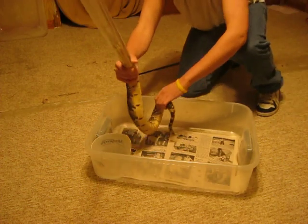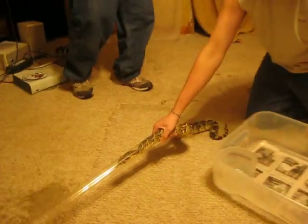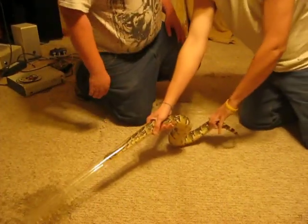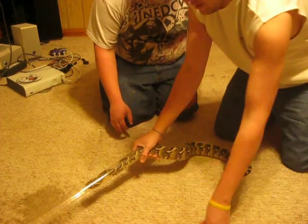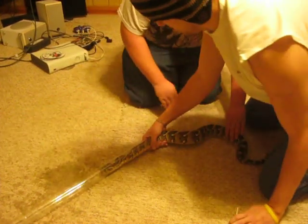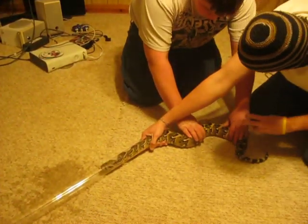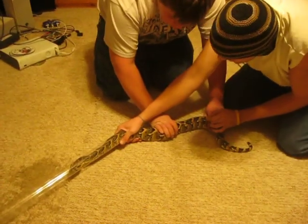Okay, securely in there. I'm going to hold that. I'm going to try right in here. Hey, calm down.